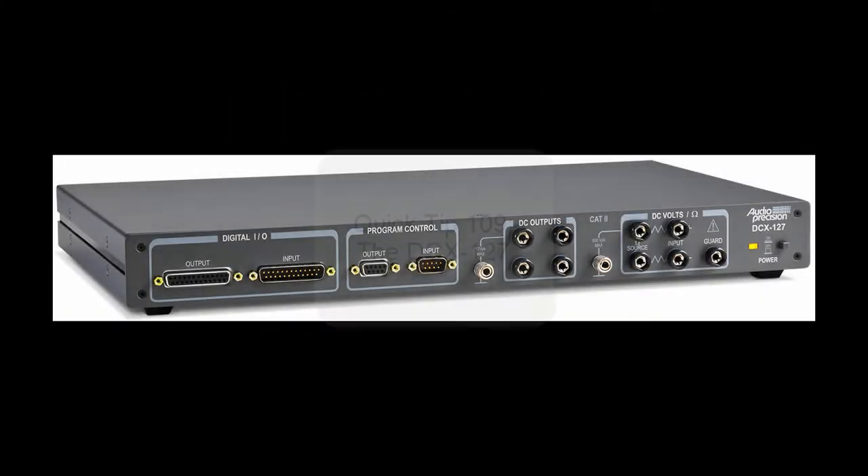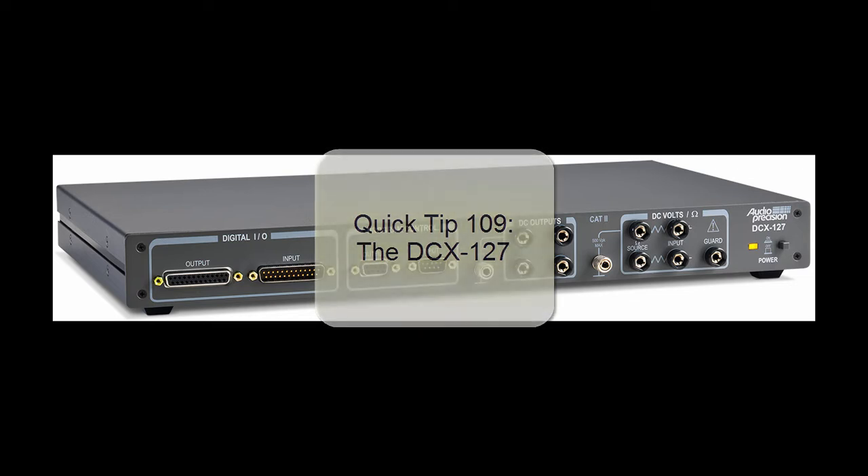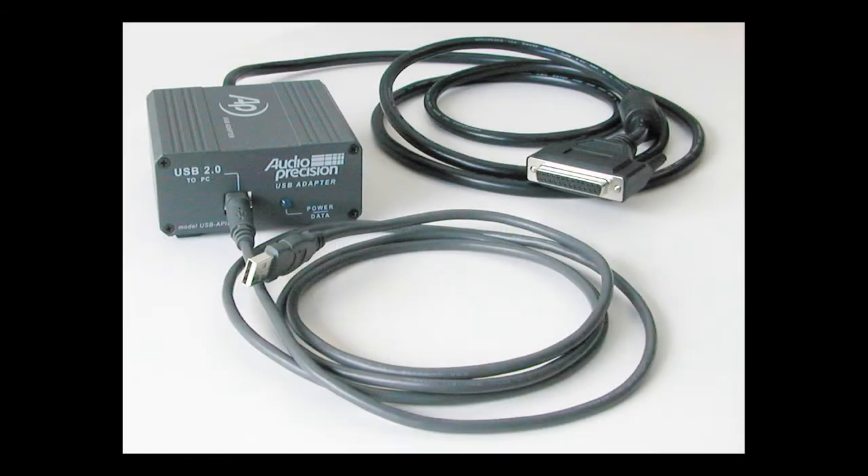What's a DCX? Go look at Quick Tip 109 for a complete explanation, and then come back here to Quick Tip 198 to see how to use the Resistance DCX measurement. Connect the DCX to your PC using a USB cable, an Audio Precision USB APIB adapter, and an APIB cable.